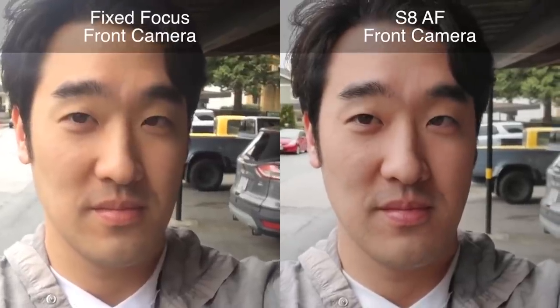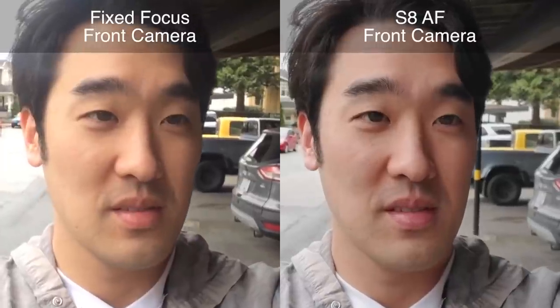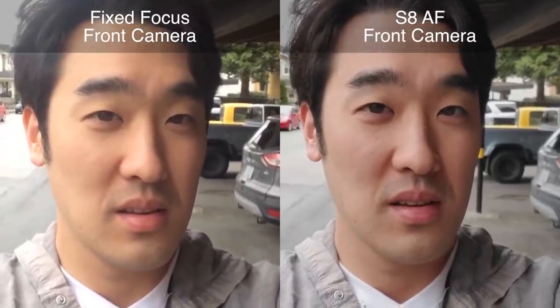One of the things that sets the S8 apart from many of its competitors is its front-facing camera. A lot of phones out there put their best camera on the back, and then they really cheap out on the front camera. But this year, the S8 upgraded its front camera to now have autofocus. So now you can get some pretty good 1080p talking head vlog footage, all while your phone is in selfie mode.